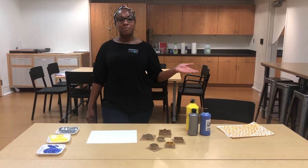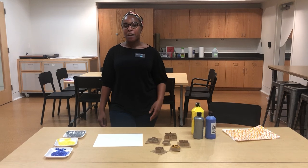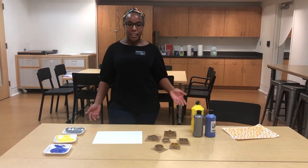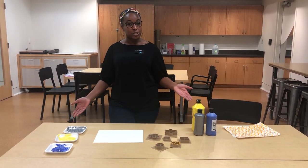Hi, my name is Brittany. I am the Studio Programs Manager at the Speed Art Museum, and today I'm going to teach you how to do geometric shape printmaking. I know that we are all looking for something fun and creative to do at home, so we have just the trick.